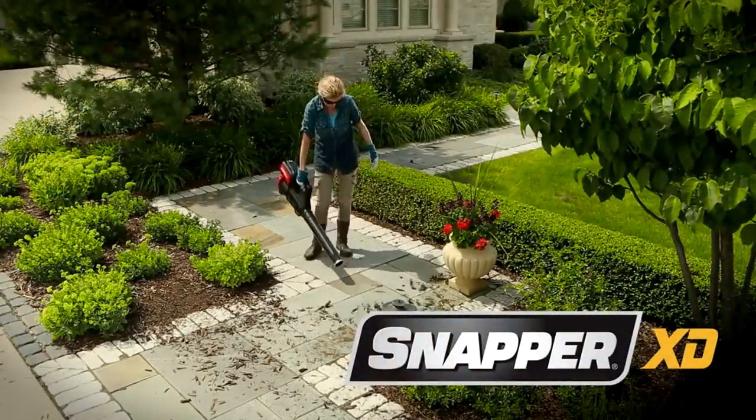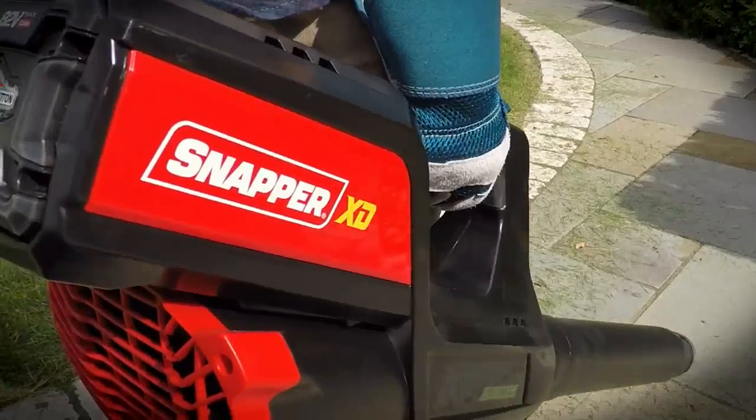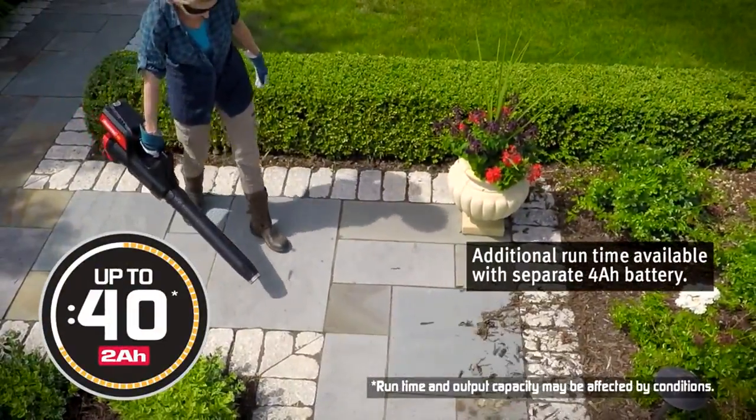The Snapper XD Battery Powered Leaf Blower combines a Briggs & Stratton 82-volt battery with a high-efficiency brushless motor to reach an exciting new level of durability and performance. Up to 40 minutes of quiet, low-maintenance run time.